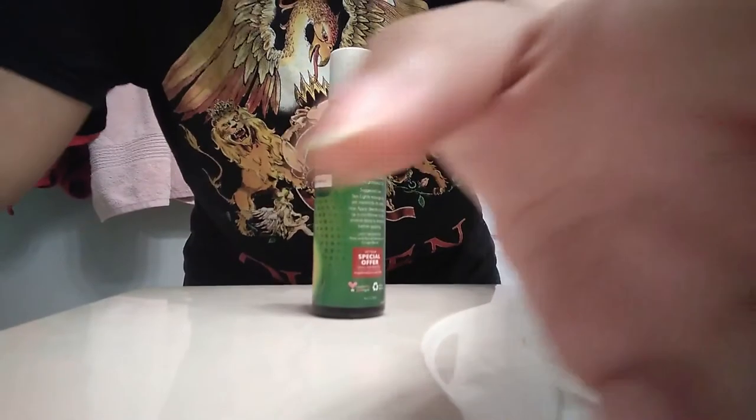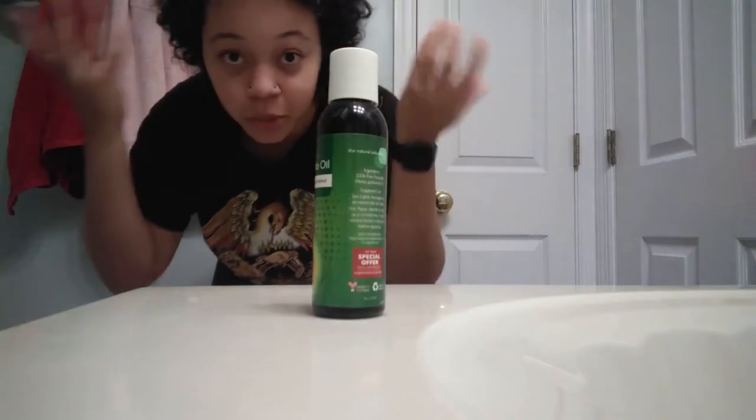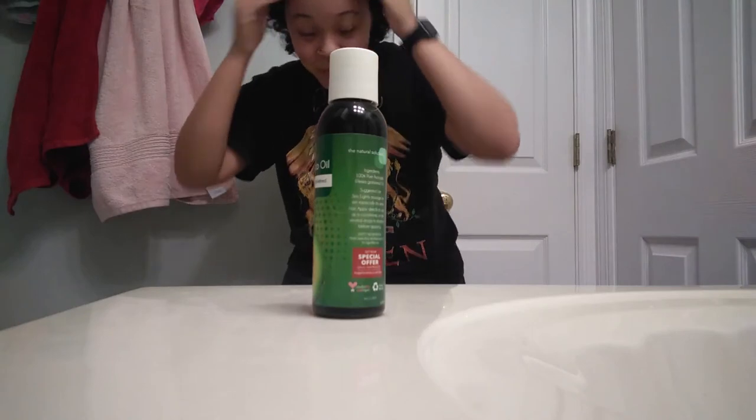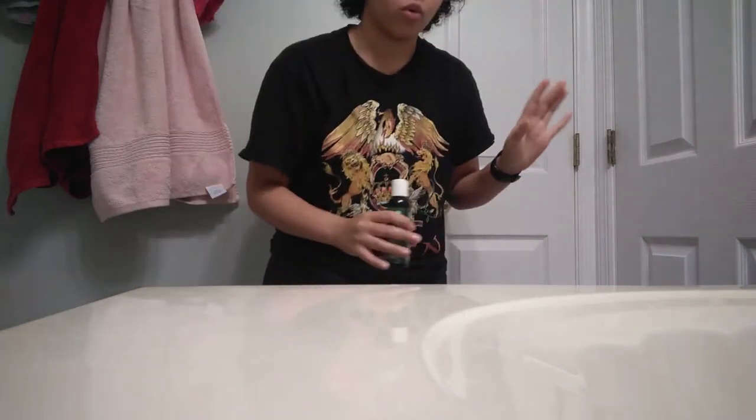The day before I'm bleaching and dyeing my hair, I'm going to put a mask-type thing on my hair and let it set overnight so that it would be less damaging. I looked it up online and it said to use coconut oil. I don't have coconut oil right now so I'm using avocado oil. I'm basically just going to put it on my scalp all the way to my ends and massage it in without wetting my hair.